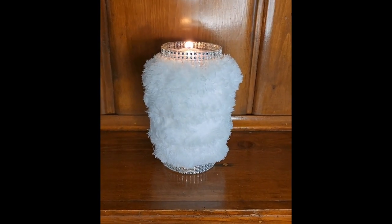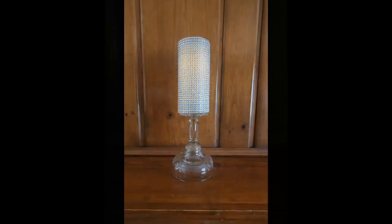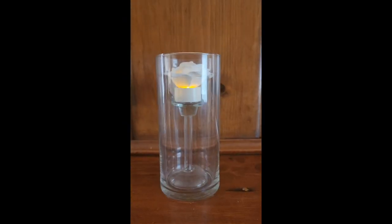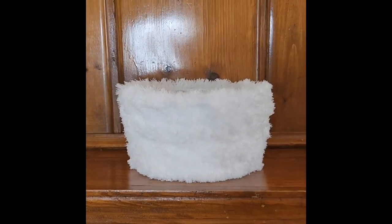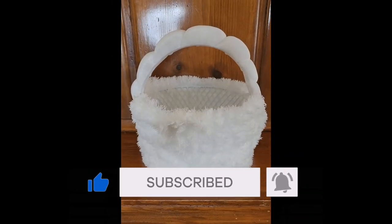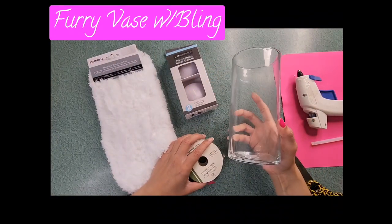Hey frugal fam, it's Mia here and welcome back to A Little For A Lot. If it's your first time, thanks for stopping by, because today I have some of the easiest, most beautiful, and decadent DIYs for weddings and home decor using all items from Dollar Tree. Let's get into it!